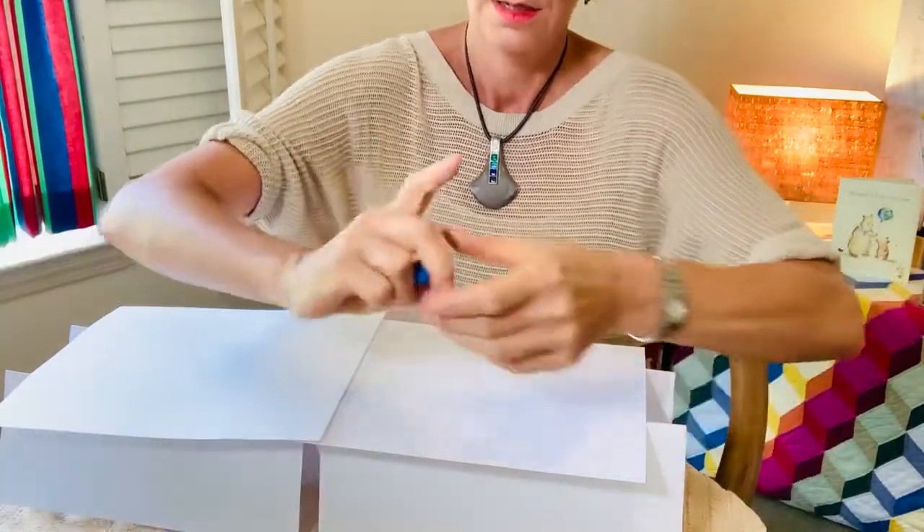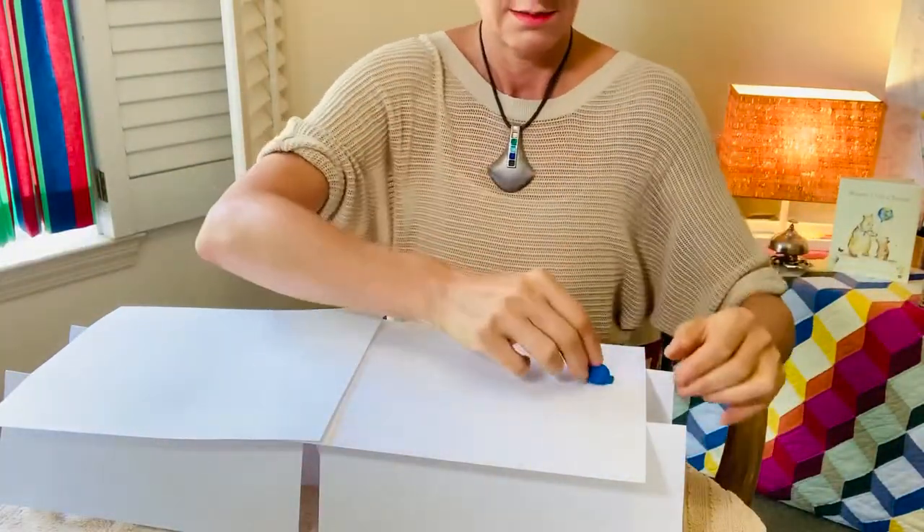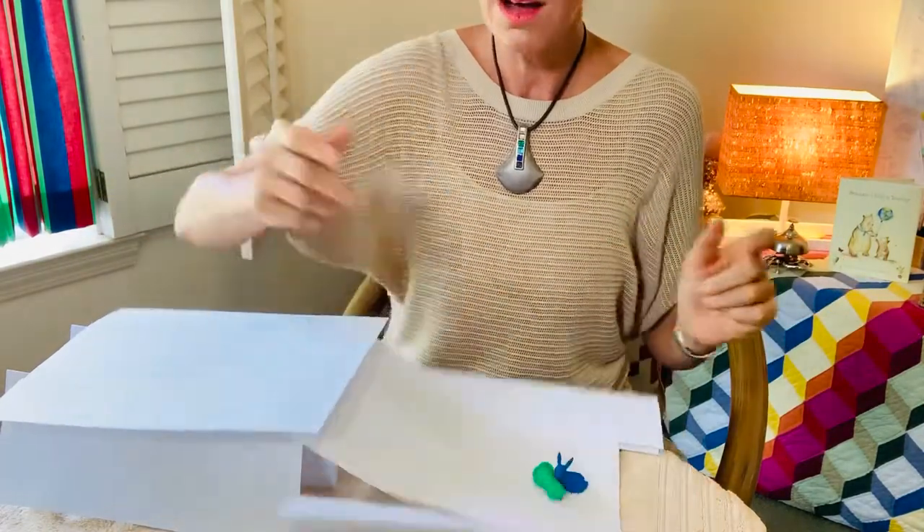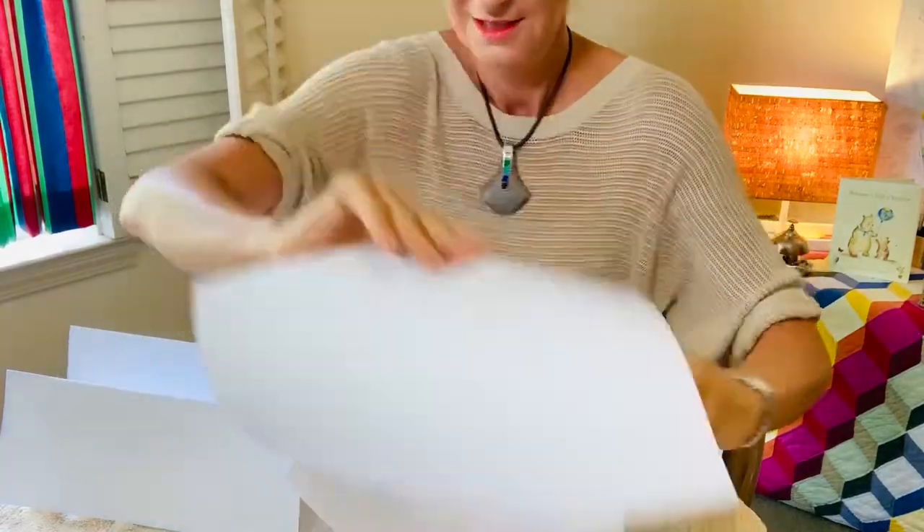Let's start with our bunny. One. I think this is gonna work. Cat, two. Oh! Okay, you're gonna have to show me if you can make a successful paper bridge.